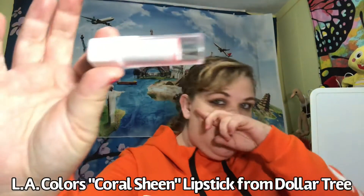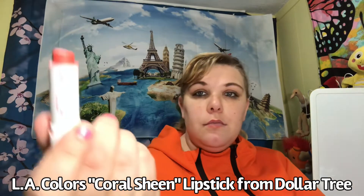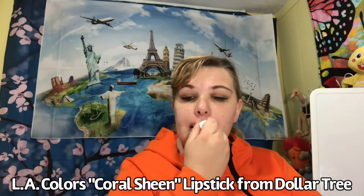Some people do it with their eyes open — I don't know how you guys do that. Next, I am going to put on some lipstick. LA Colors, surprise, surprise. It's the color Coral Sheen, $1 from Dollar Tree.